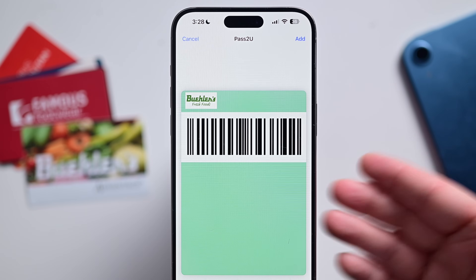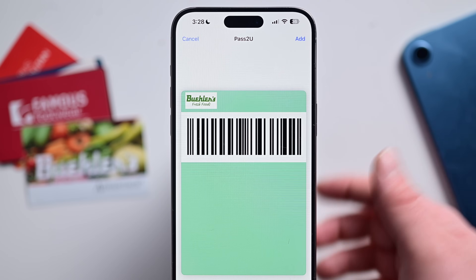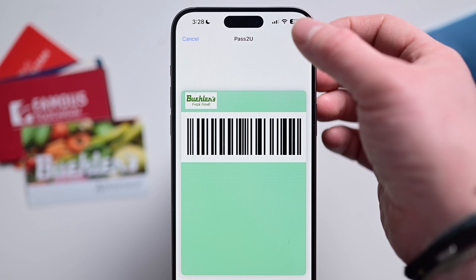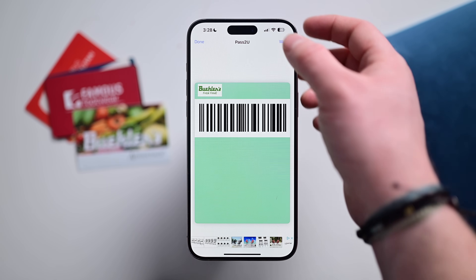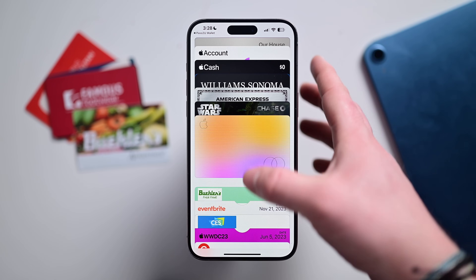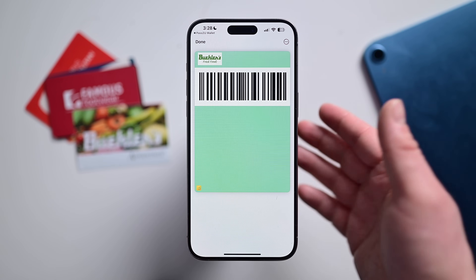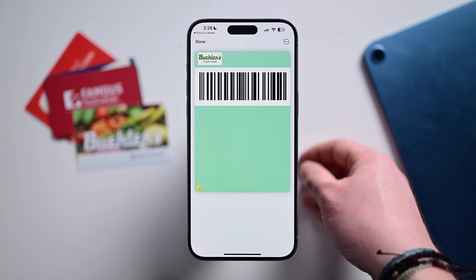Here is my wallet pass. It's converted that barcode for me and put a logo on top. I could add more design elements if I wanted to, but that's the basics. I just tap on Add. You can see I have Giant Eagle and Bueller's. Tapping this will take me right to the wallet. Now I have my Bueller's card added into the Wallet app. Anytime I go into Bueller's, I can pull this up really quickly, scan it, and I've added my membership. I no longer need to bring the physical card with me.